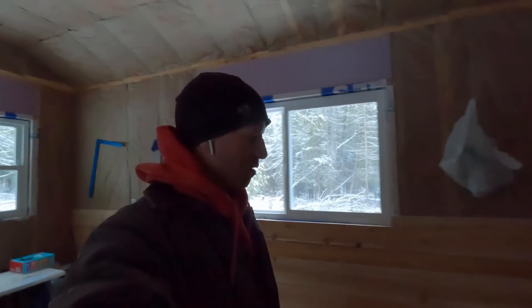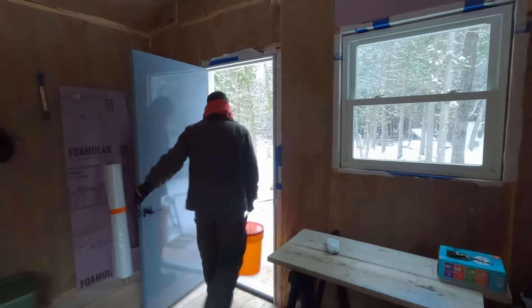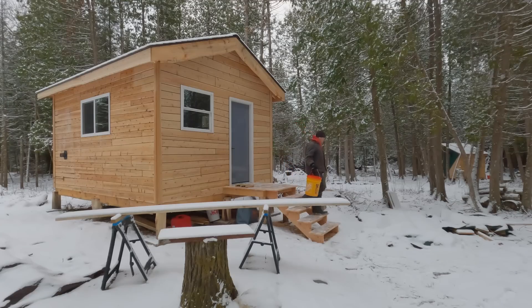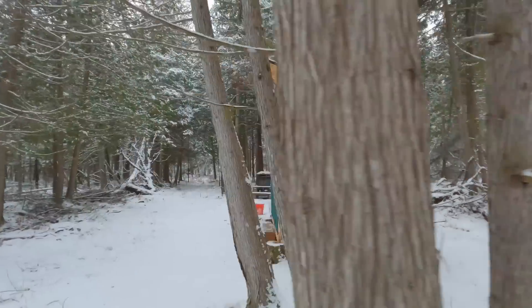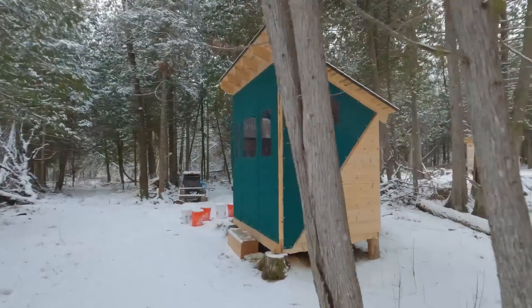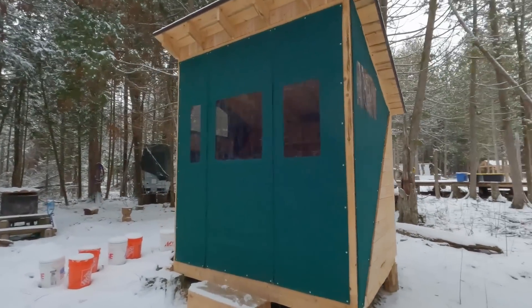Let's check on this water. Oh yeah, there's still a big ice block in there. That's all right, we'll make do. Tell me that isn't pretty — go ahead, I dare you. Gosh, it looks so sweet. I love it.